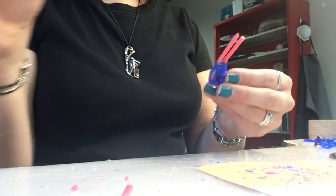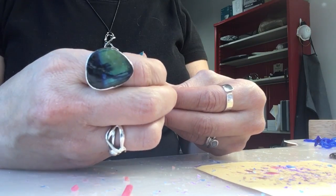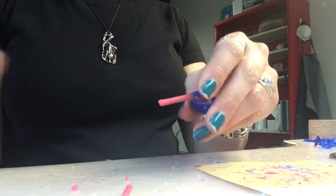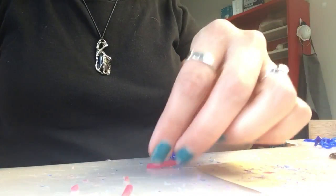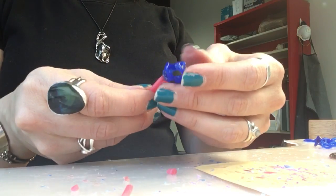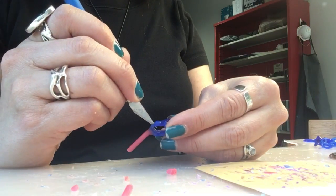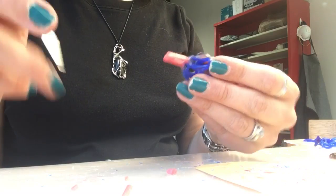I'm going to gently squeeze these together. I think I'm going to make these a hair shorter — trim that off like so. And I'm just going to clean some of this up a little bit where I inadvertently melted some sprue wax onto my design.